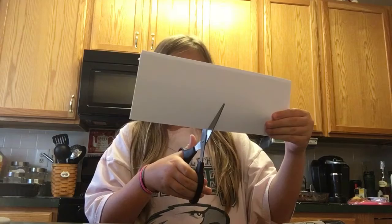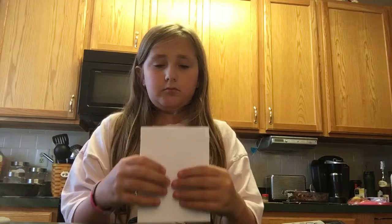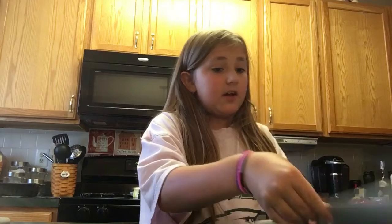So I have made... one, two, three, four, five, six, seven, eight pieces. And now I have to make three more. I'm going to set these off to the side and then take my one remaining piece of paper.